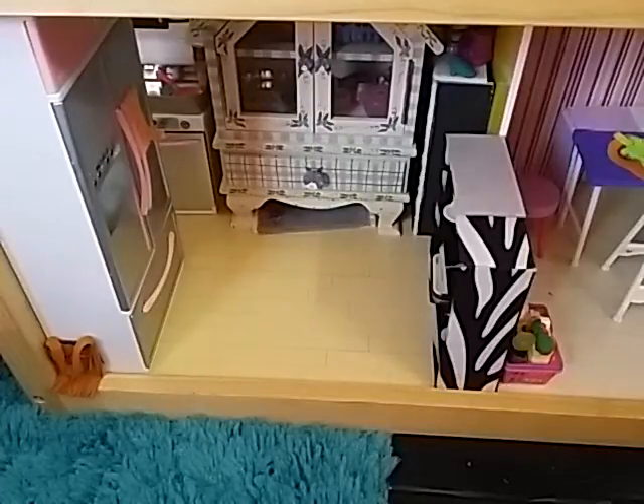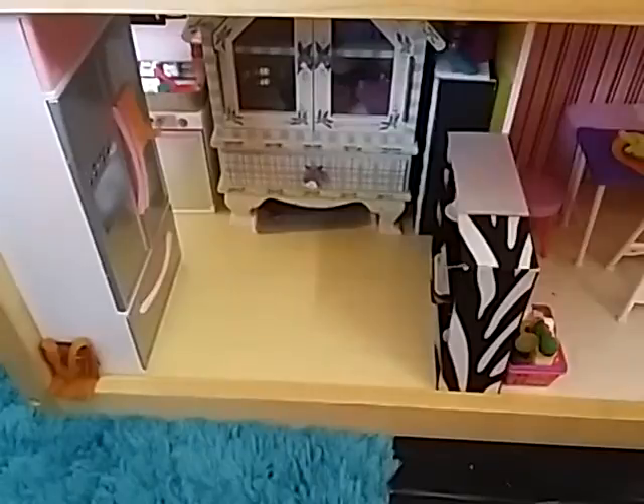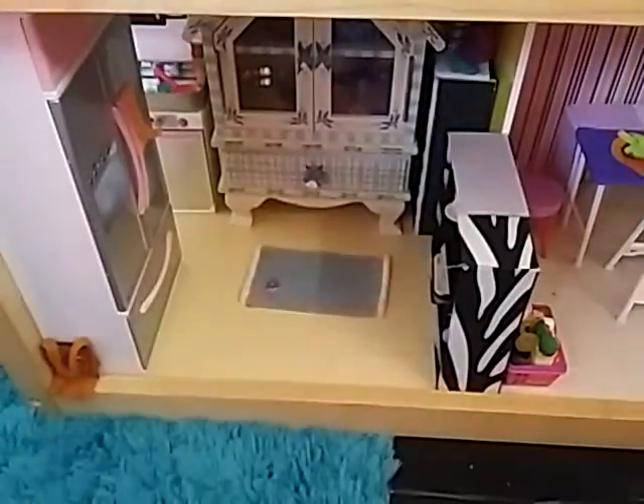And over here in the corner we have the part with the sink and the dishwasher. So that is the basic kitchen.